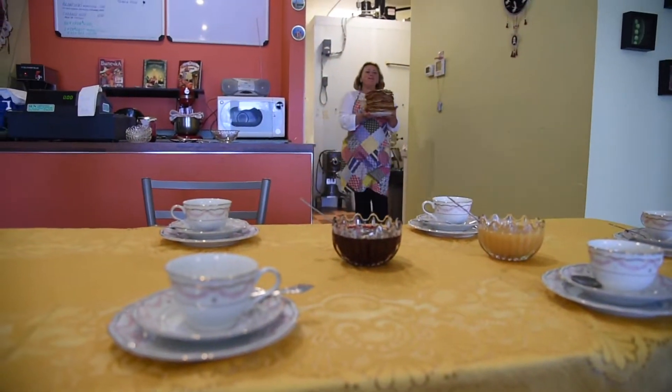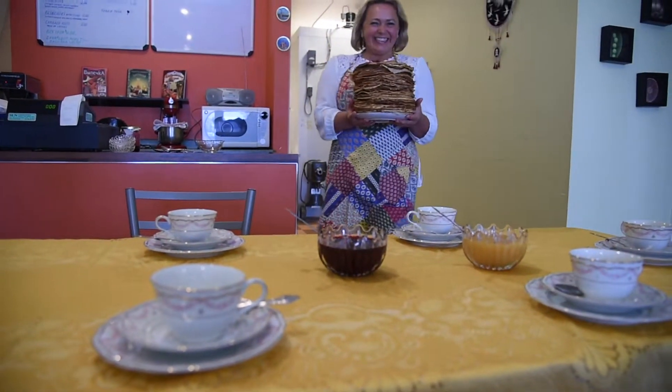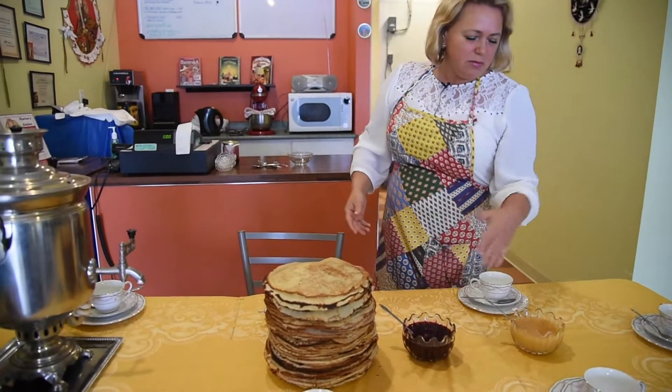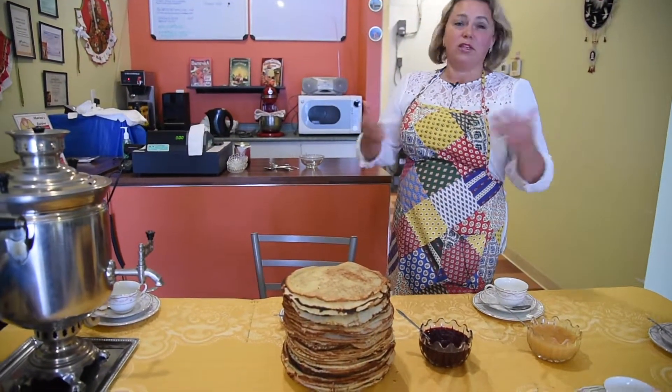Oops! Okay, we have a bunch of блинчики today. And you can eat блинчики with jam, with honey, or whatever you like.